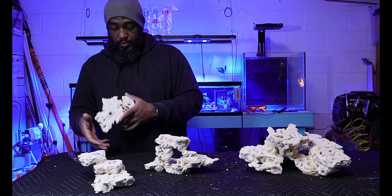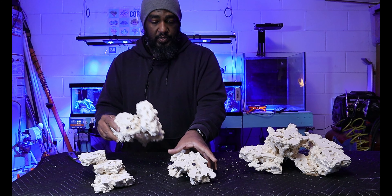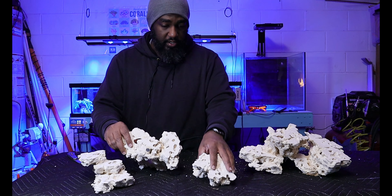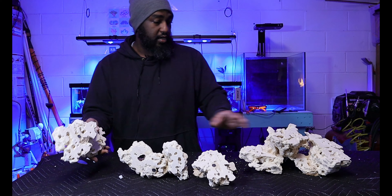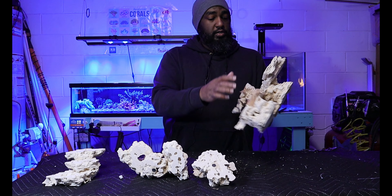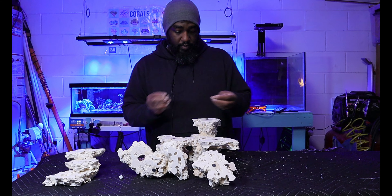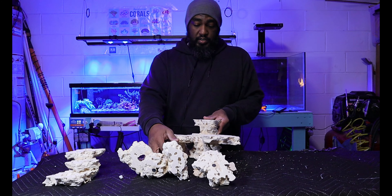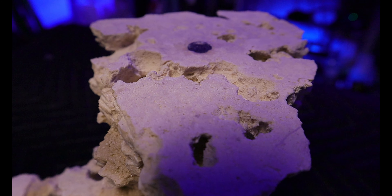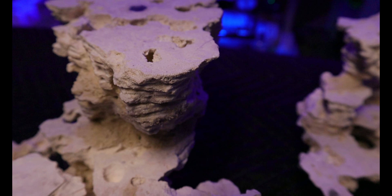Here we go — we got three pieces. As you can kind of tell, we've got a magnet here, a magnet here, and a magnet here on this piece. This one looks again like the base rock — I had it upside down, I can see the magnets at the top. Let's flip this around and see what I can puzzle piece together.